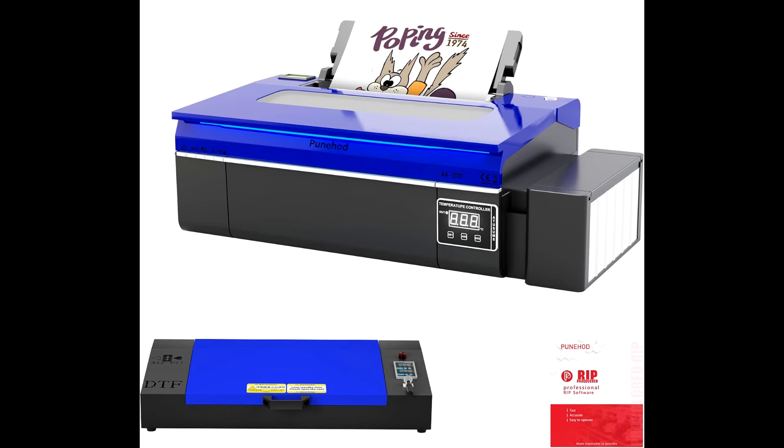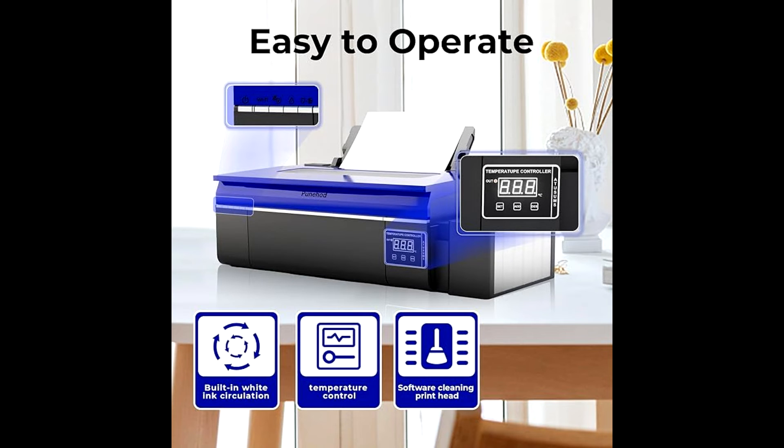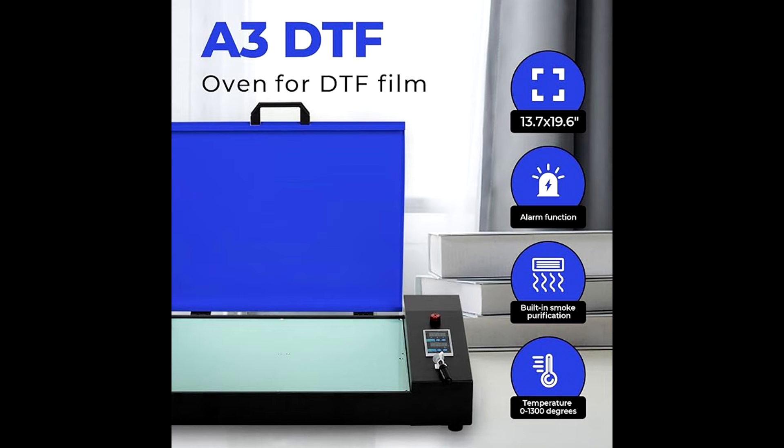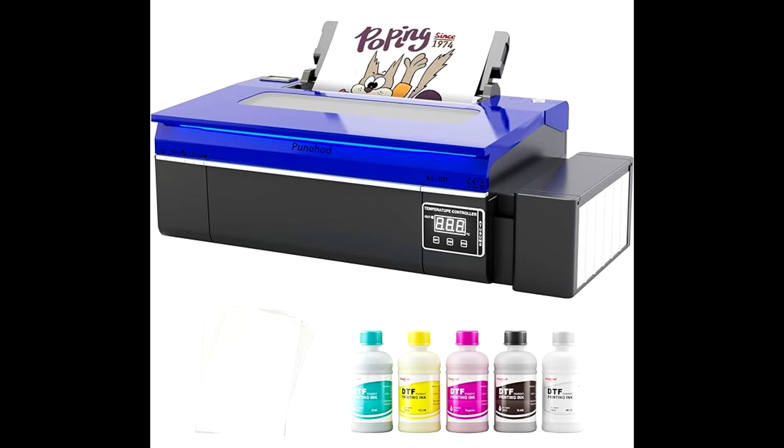Punehood doesn't just sell printers — they provide an unparalleled after-sales experience. From installation to troubleshooting, their professional team is with you every step of the way. Plus, with a 3-month warranty on the printhead, you can trust that your investment is protected. This A4 DTF printer package comes complete with everything you need to get started, from DTF film to ink and transfer powder. And with their white ink circulation system, clogged printheads are a thing of the past.